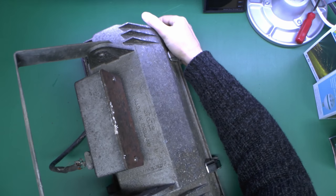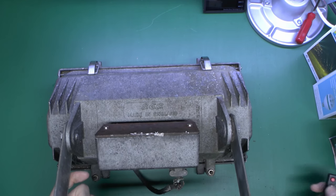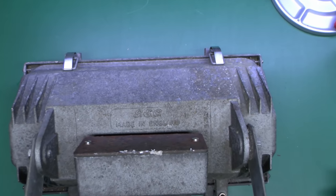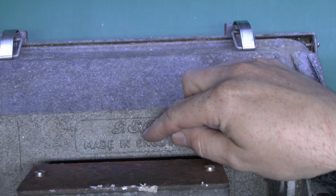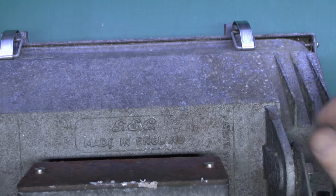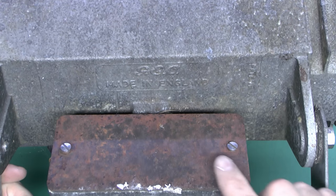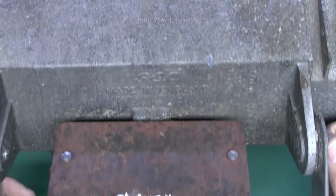It was actually made by GEC, and naturally made in England. So a closer look in there — here's the logo: General Electric Company, made in England. And the lid of the actual terminal box here does seem to be made out of steel. And unfortunately that's gone rather rusty, whereas the rest of it is some sort of alloy, which obviously hasn't. And a couple of screws there.